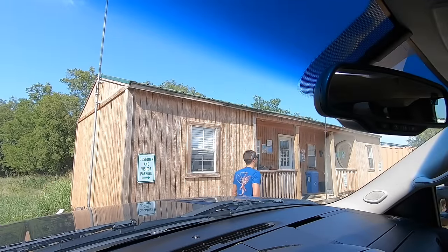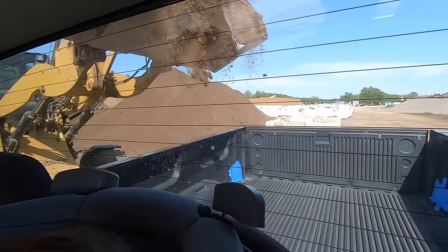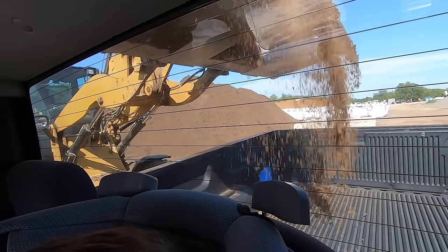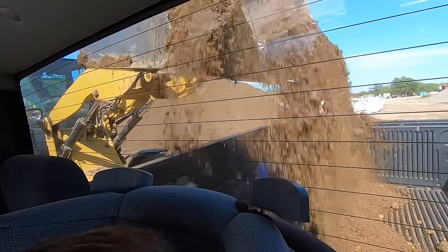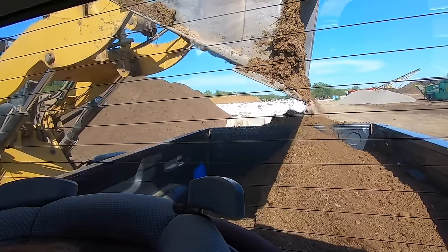And we're here. We got the little guy with us today. Let's go get some fill dirt — I need fill dirt. Let's go! That's heavy. She's heavy.